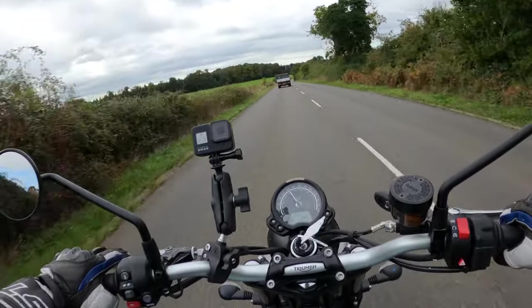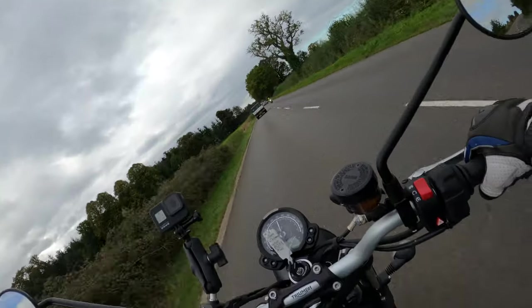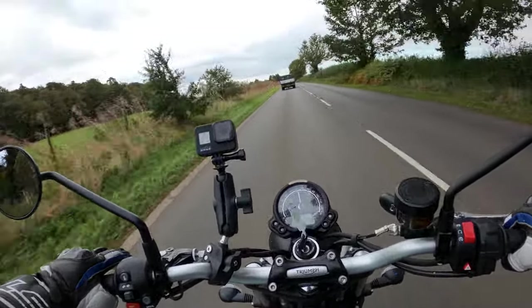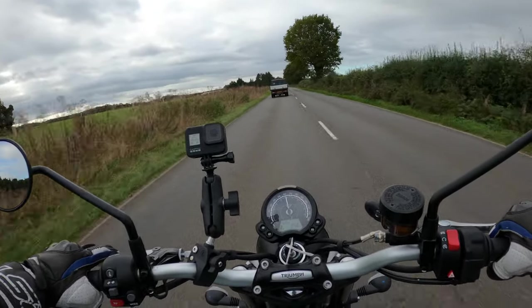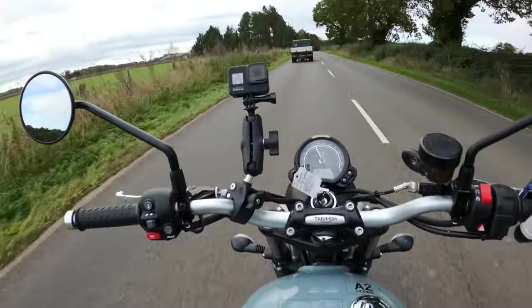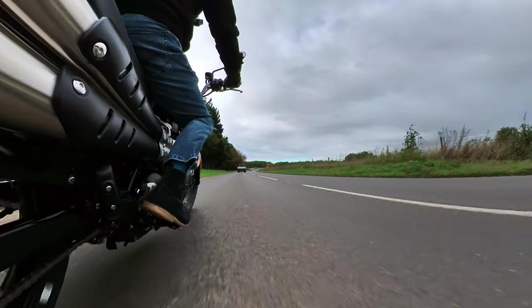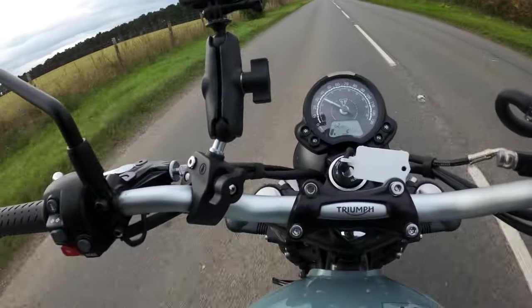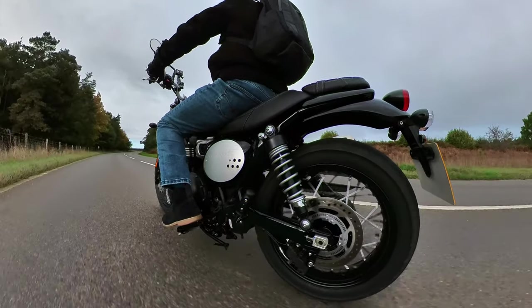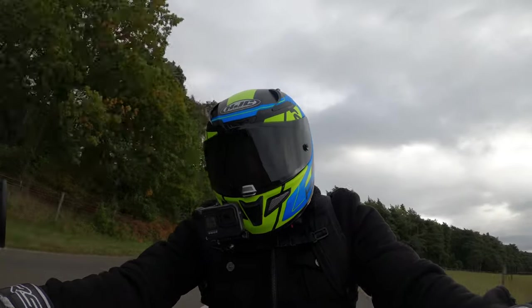Not feeling any heat from that exhaust yet, but it is very windy and fairly cold today. The rear shocks are twin shocks, adjustable for preload with 120mm of travel. I'm getting a bit wind blasted here - obviously there's no fairing on this. I love this colour - it comes in three colours, jet black being your basic colour. Very nice. I will do a thorough walk around the bike, so stay tuned. I'll find somewhere nice and out of the way and pull over to run through the full specs.